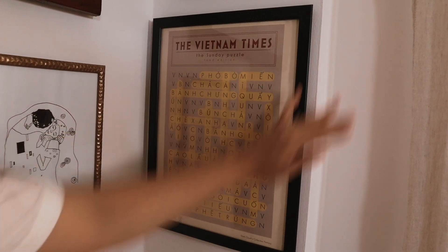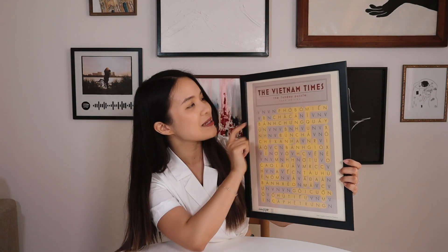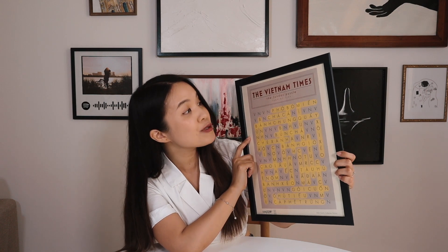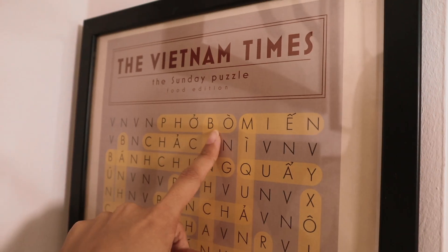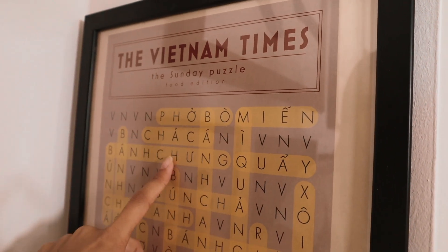This is actually the only one that I didn't make. This is a poster that I got from Vietnam. It says the Vietnam Times, the Sunday Puzzle, Food Edition. Basically this is a crossword with all the Vietnamese staple dishes — for example, Pho bò miên, chà ca, quầy bún chà. I really wanted to bring something related to Vietnamese culture to put on display.